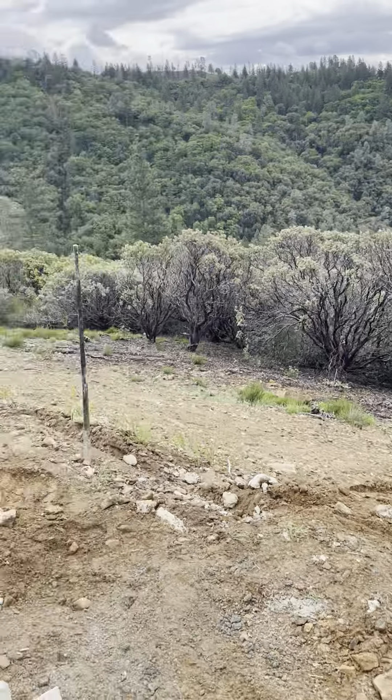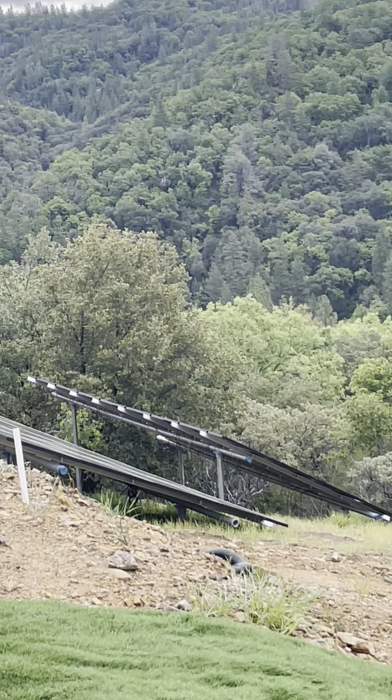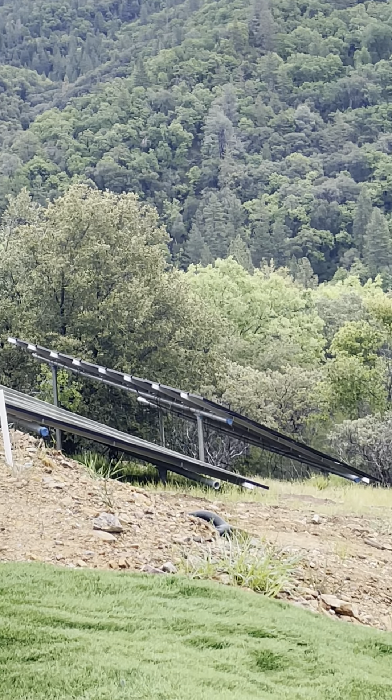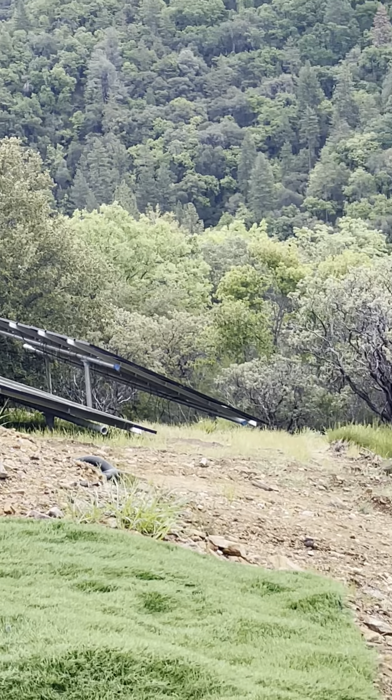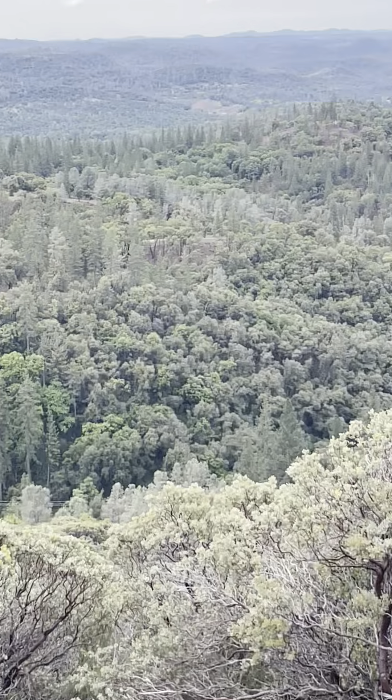Tim and I and Ralph, our friend, helped us put the second panel of solar panels in. So it's been quite busy around here, and that's the scoop. We got a couple — that's a view, always nice.